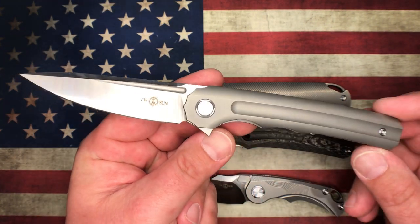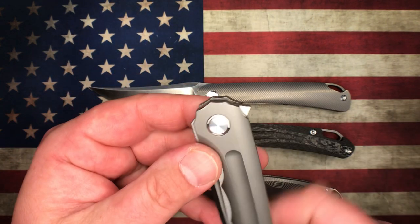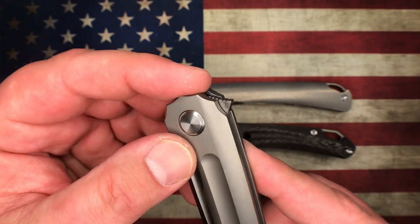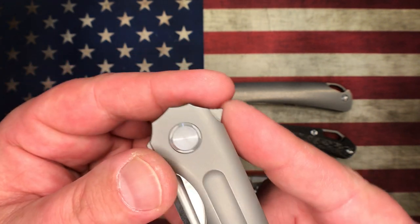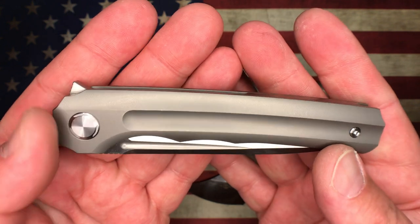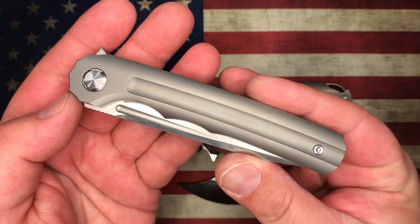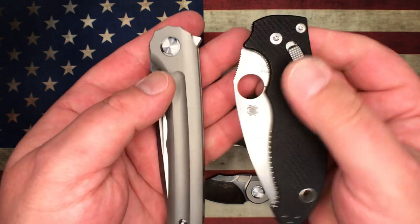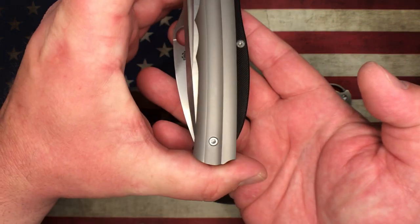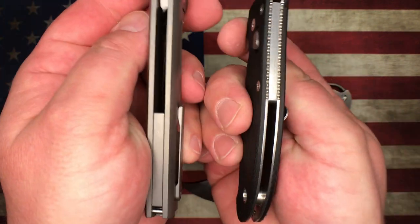You can see the titanium frame lock and flipper tab — it's fairly unobtrusive, sitting up with a nice milled arc around the radius. It's a pretty small, unobtrusive flipper tab for how big this knife really is, and it's pretty slim in carry. Comparing to the Manix 2, you can see that although there's a lot more blade, the profile of the knife is very slim in the pocket.